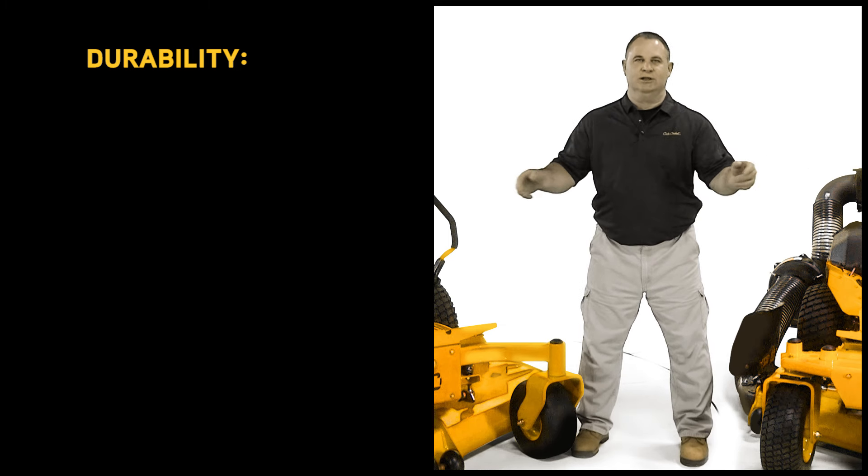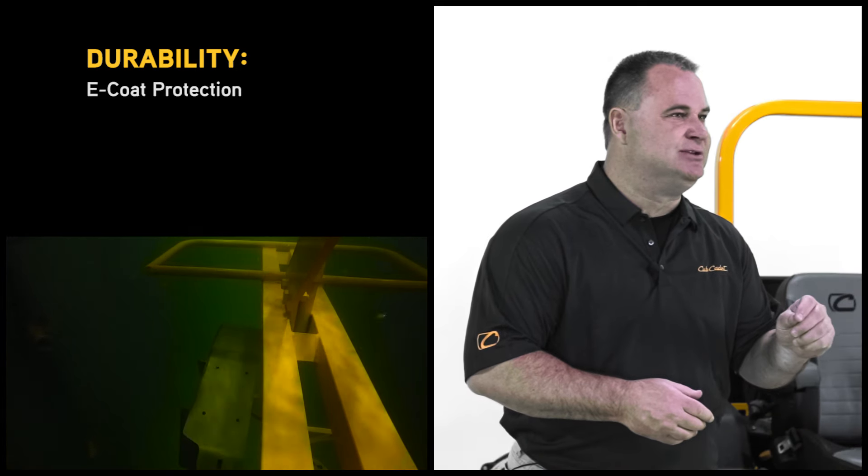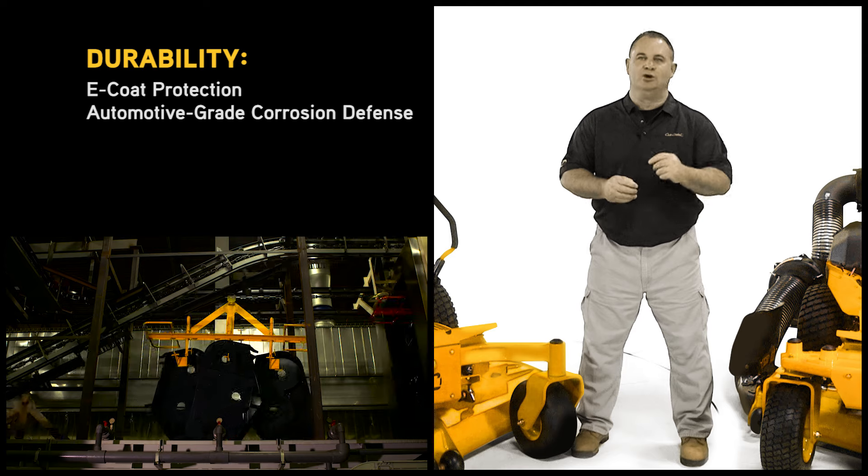All of these durable steel components are protected with e-coating — a precise, multi-stage process that provides automotive-grade corrosion defense.